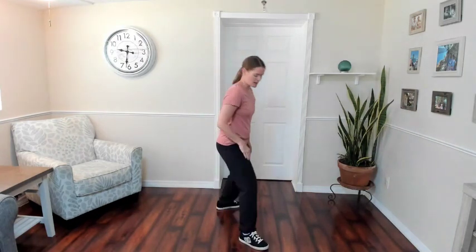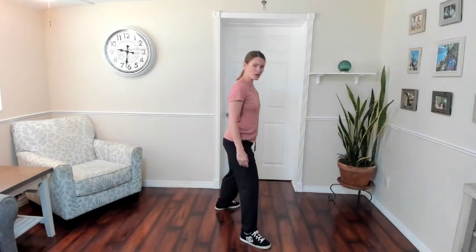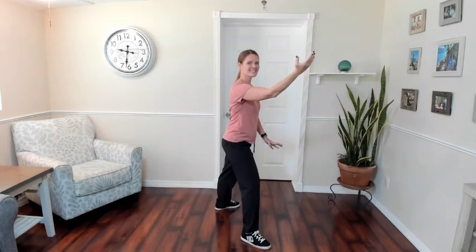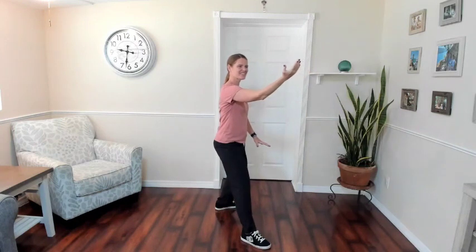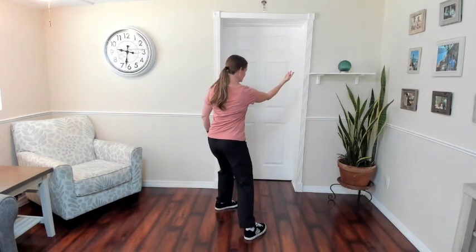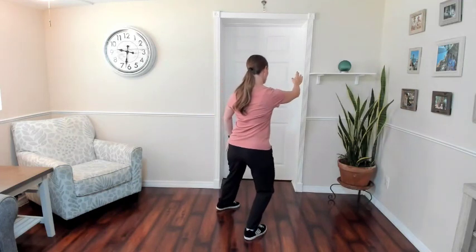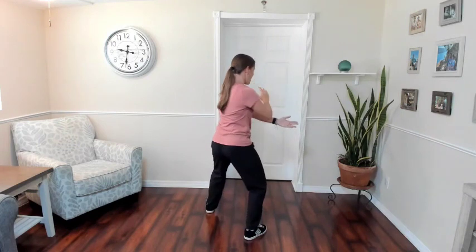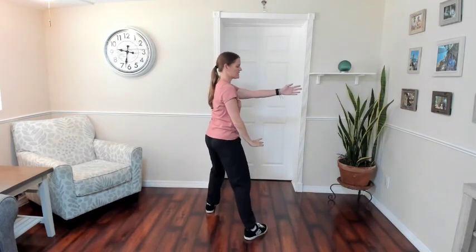Remember these little transitions — we could go through them quickly, but this is where we're going to get tripped up. So we want to feel more confident because we know what's coming next. Parting the wild horse's mane. Beautiful starting positions. Shift, turn, rotate, draw in, close, step. Up and down go together.